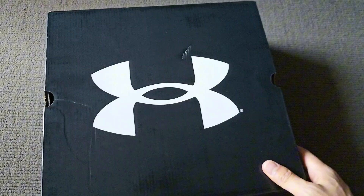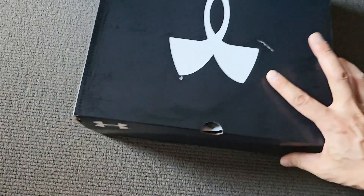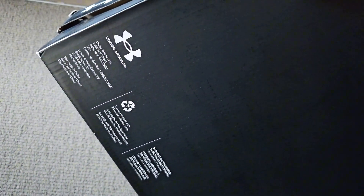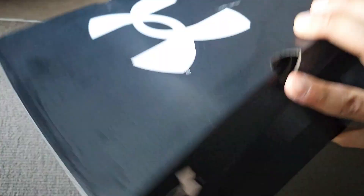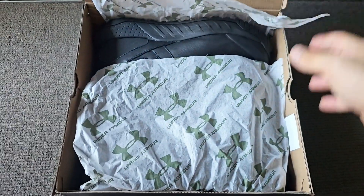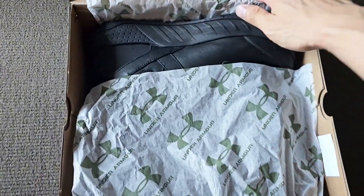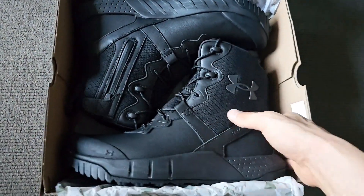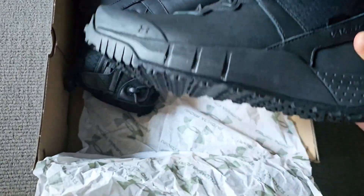I've been looking for some new boots for a while that I could basically just use going out or hiking — kind of an all-rounder boot. I wasn't able to get these in the physical shops so I had to order online. Let's have a look at what they look like.